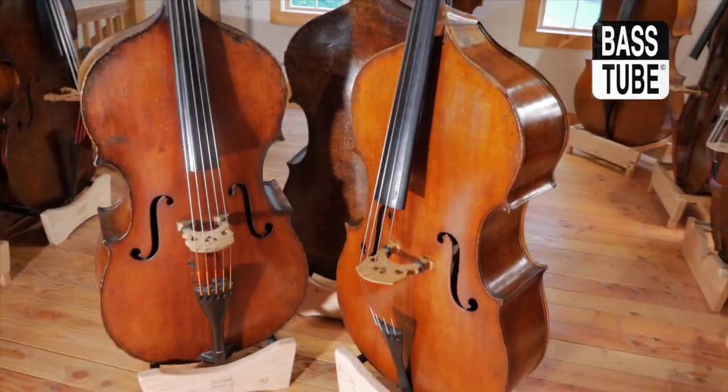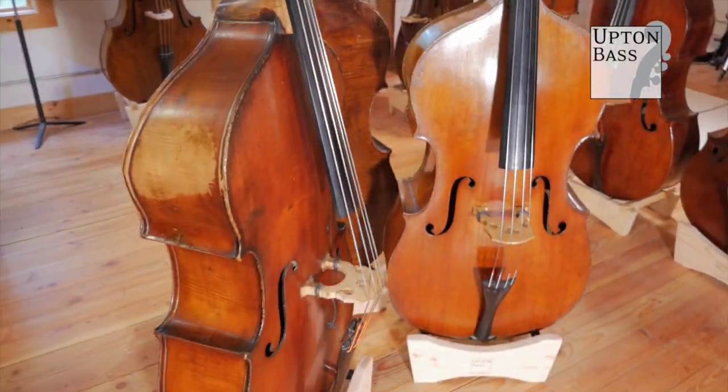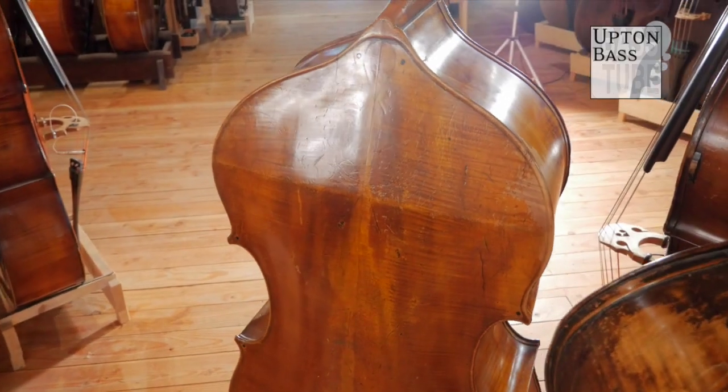These are Hawks and Son. This is their pro normo copies - the flatbacks they call professors, and the roundbacks they call concerts.